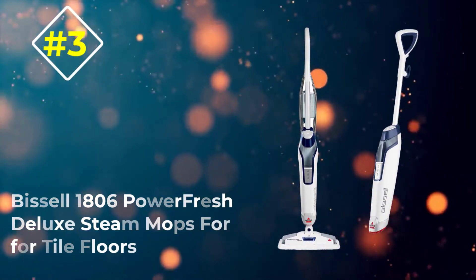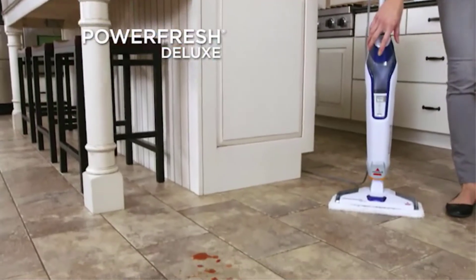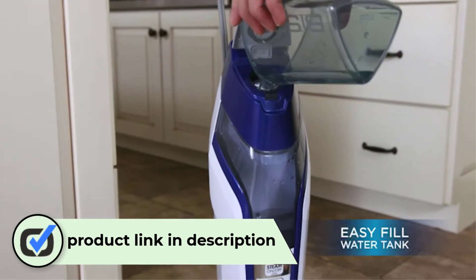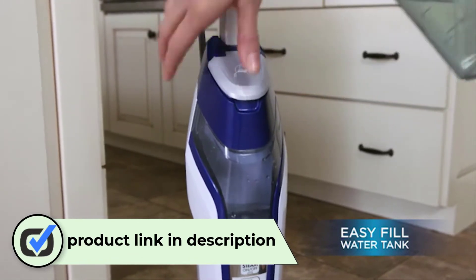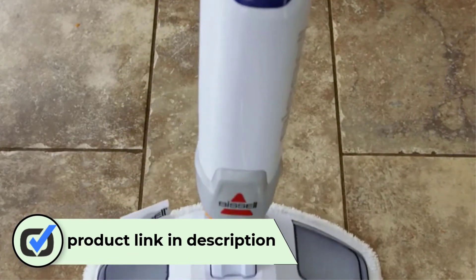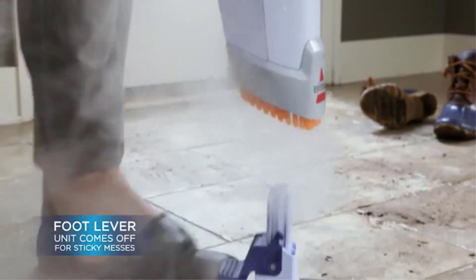Number three: the Bissell 1806 PowerFresh Deluxe Steam Mop. The PowerFresh Deluxe steam mop's sanitizing power makes it extremely easy to eliminate up to 99% of the bacteria and germs on your floors without the need for harsh chemicals. This lightweight steam mop includes an on-board spot brush designed to tackle even the toughest sticky messes.